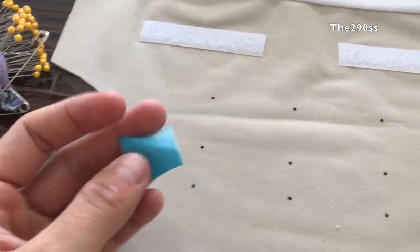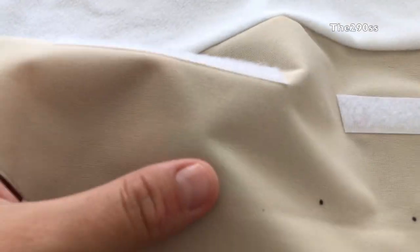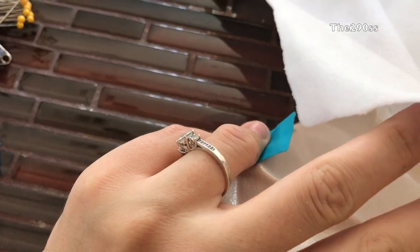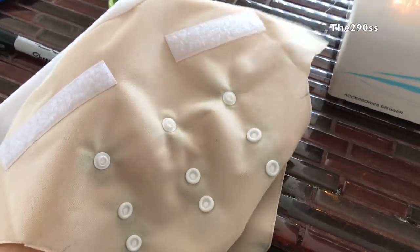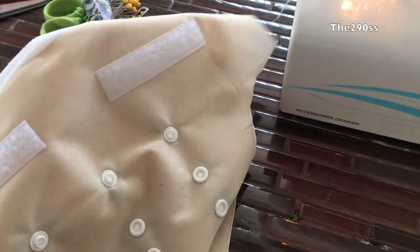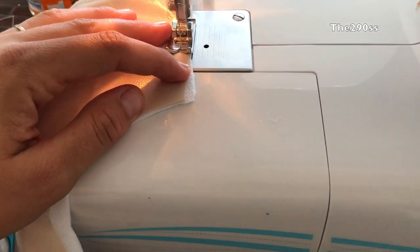I do recommend adding another piece of the POL every time you add a snap, because it can pull when you're trying to close or open the snaps. So this is what it looks like. I'm just gonna go ahead and sew the hook and loop and then start closing my diaper.